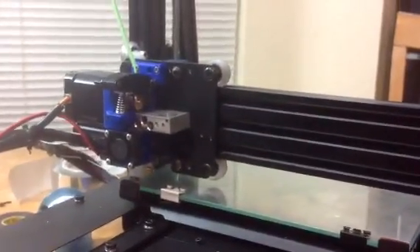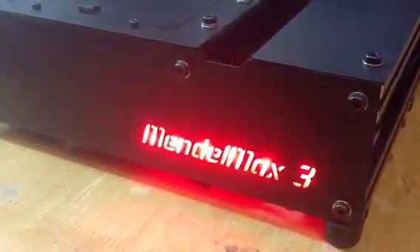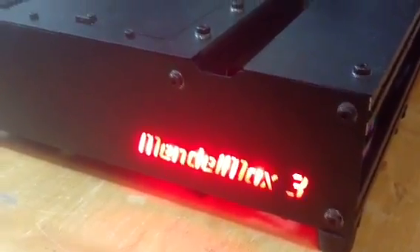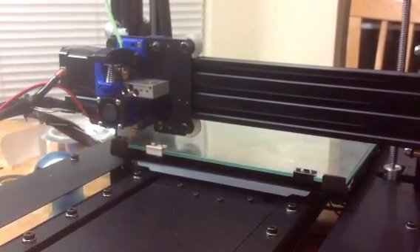I haven't purged the extruder or anything. This is all a brand new system. We're just doing a little first-time run video, and I'm sure it's not going to work — it's going to be terrible. But we'll see what happens.